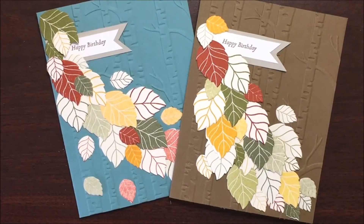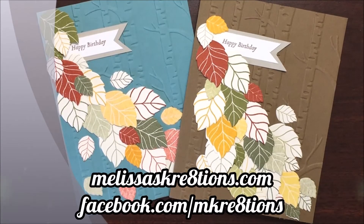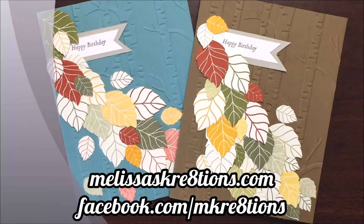And there it is — our Falling Leaf card with the gorgeous Special Reason bundle. Thank you so much for joining me today. I hope you enjoyed this card. If you did, please give the video a big thumbs up, hit that subscribe button if you haven't already, and leave me a comment to let me know what you thought. If you'd like to see more projects from me, head over to my website melissascreations.com. You can also follow me on Facebook at facebook.com/mcreations.